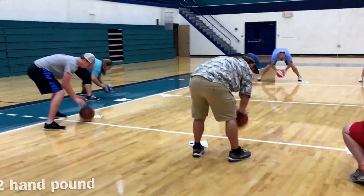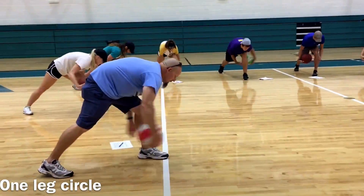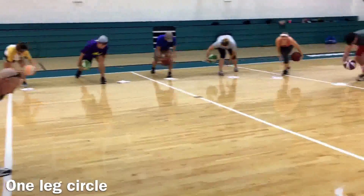Here we have two hand pound — as fast as you can for 10 seconds. Again, they're writing the number of reps after each completion. Here is one leg circle. How many can you get in 10 seconds? As fast as you can.